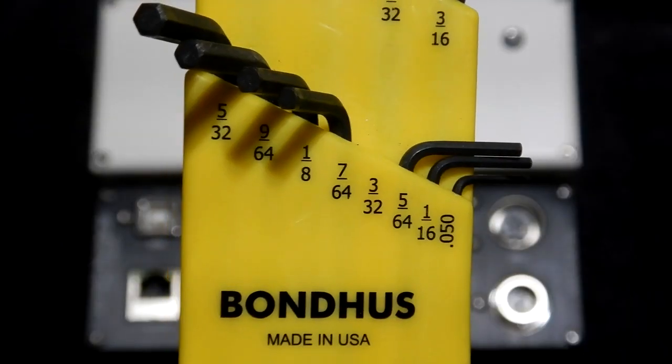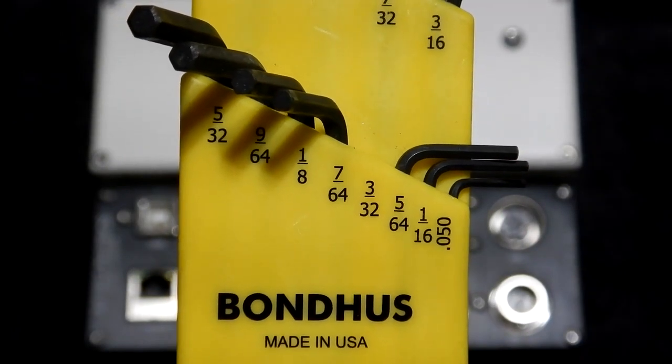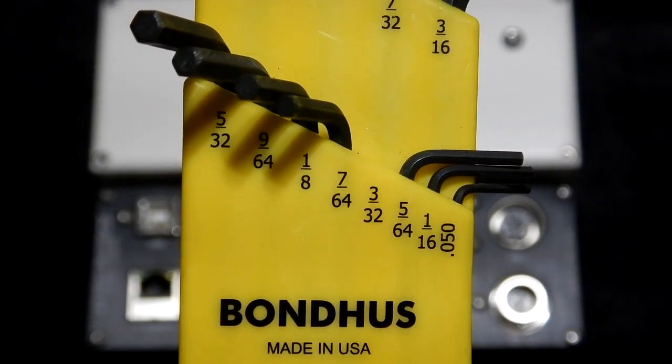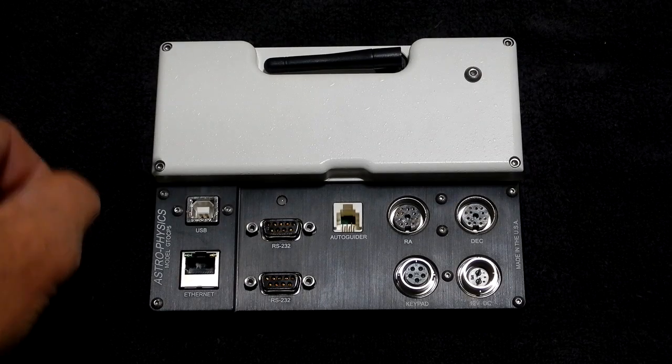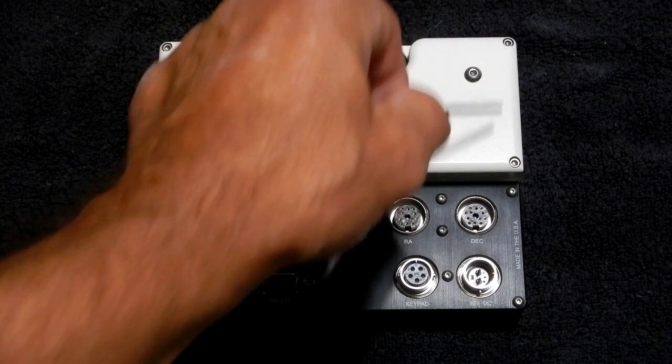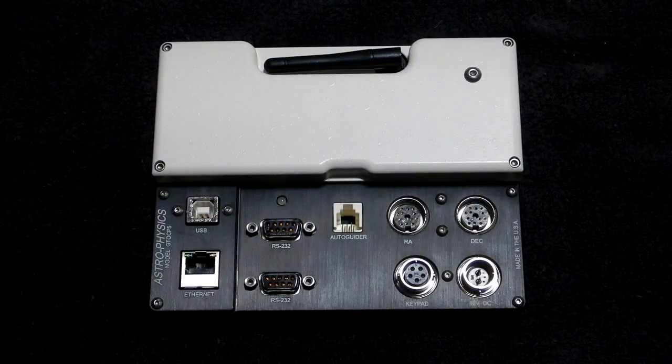Now I'm going to show you what Mike said he wanted me to do. For this you're going to need a 3/32-inch Allen wrench. What you've got to do is take these four corner hex-head — or Allen-head — bolts out. Those have to come undone.